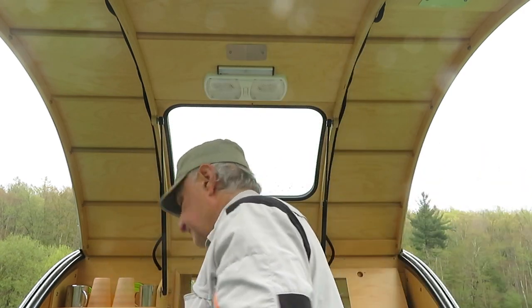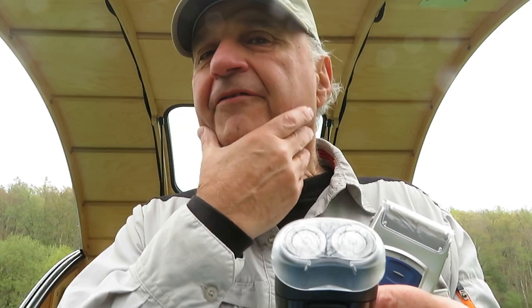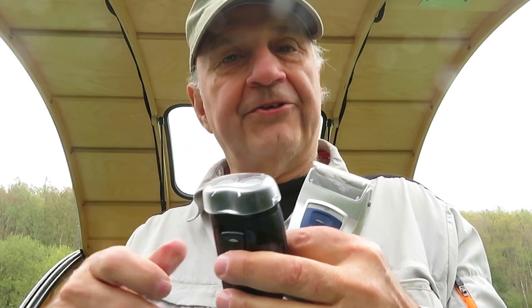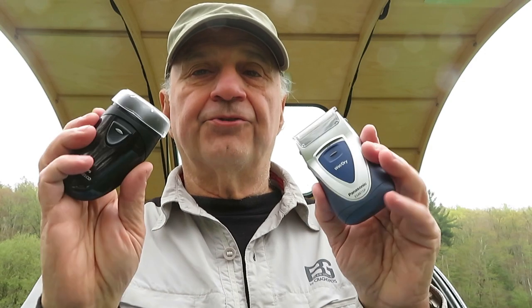Neither of these shavers has a trimmer for your sideburns, nasal hair, or ear hair — wherever your hair is growing, whatever else you want to shave. I don't find that a problem — I can just take out something else and trim my sideburns. I still carry a disposable wet razor. I don't think either of these are wet shavers, and that doesn't bother me — I'm a dry shaver with the electric. If I let my beard grow for a couple of weeks out on the road, I'd want to take that off with a wet razor first, then go back to dry shaving with these.